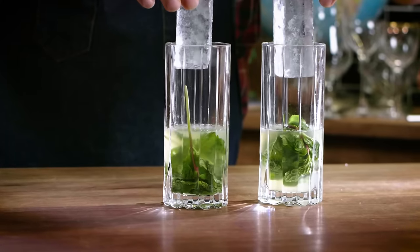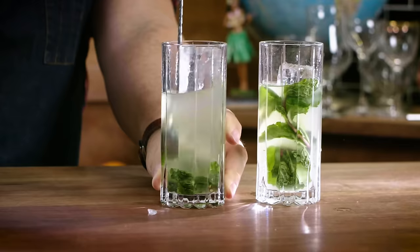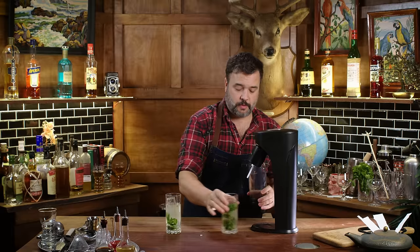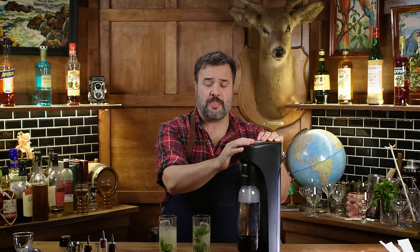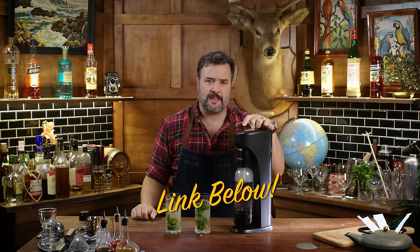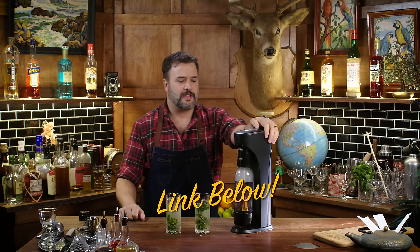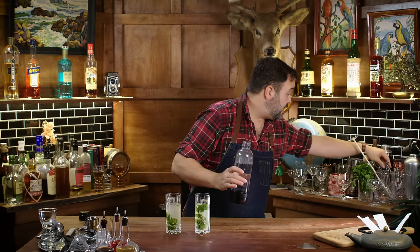Let's get some ice in there and stir them up. Let me give these guys a stir. Then I'll make some seltzer with my handy-dandy Drinkmate — it'll carbonate anything; I'll put an affiliate link in the description. And there we have our seltzer. A straw for each. There are my mojitos. For this episode, garnishing doesn't really matter.